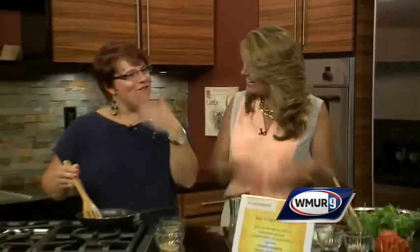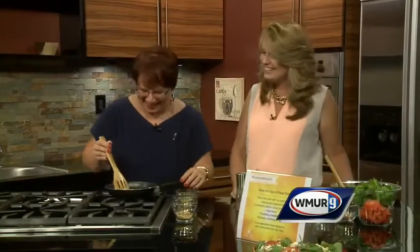I'm tempted to ask you to close your eyes and just listen. We have a very familiar voice in the News 9 kitchen. Now you're going to put a face with the voice. Heather Bishop here from WZID and the American Heart Association.